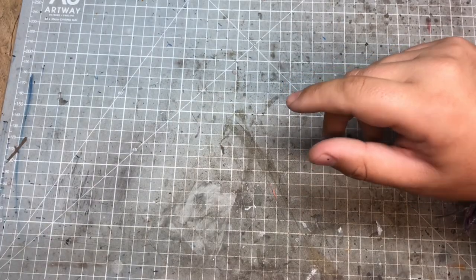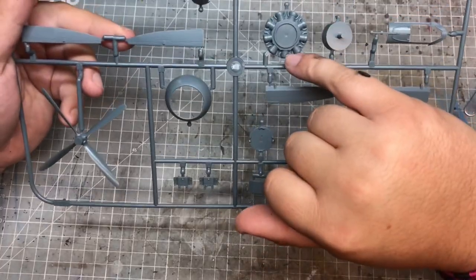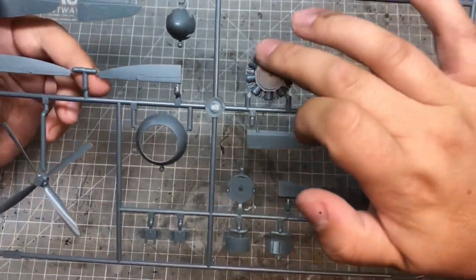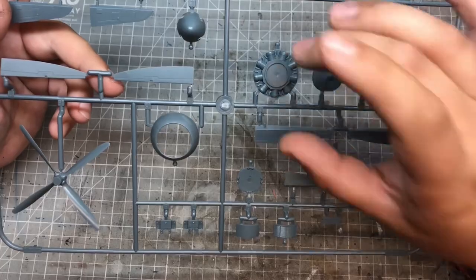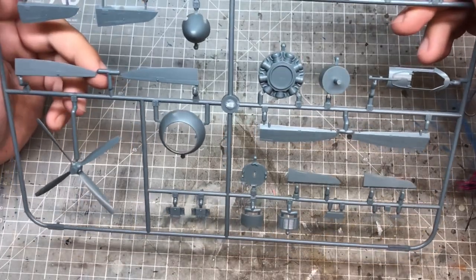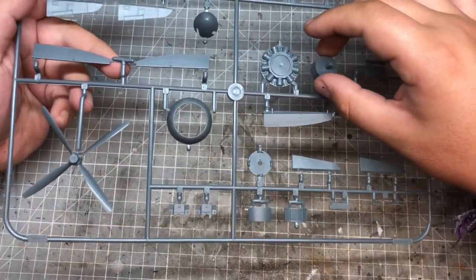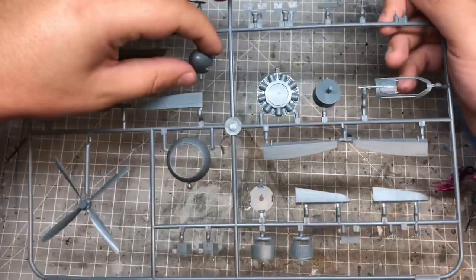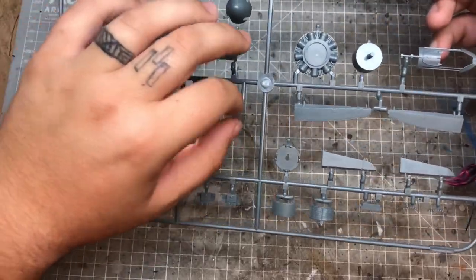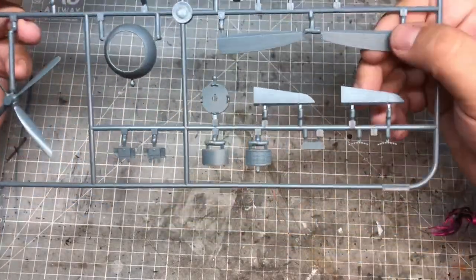We'll look at the small parts first and then the main fuselage. There's actually quite old-school looking basic engine detail, but to be fair it does sit quite far back in the engine cowl so it won't be seen very well. There's a part that sits in the middle which is quite a long two-cylinder part, and then the propeller boss that will sit snugly with that.